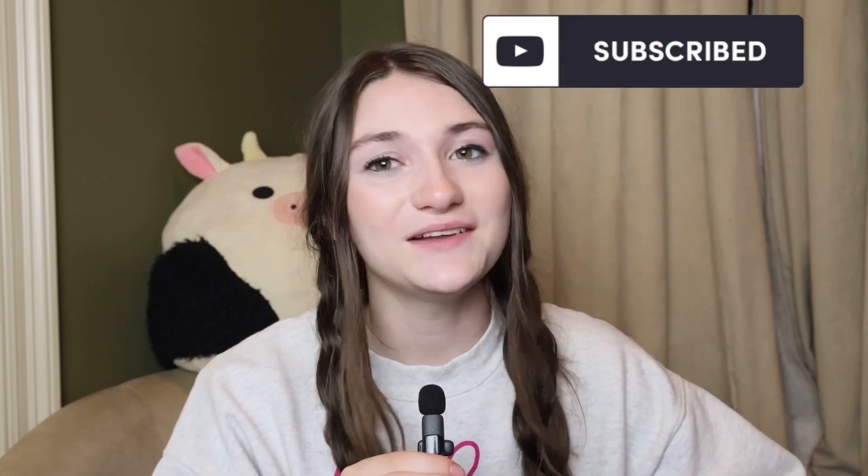Thank you so much for clicking on and watching this video. I really hope you enjoyed it — I made it just for you. If you really liked it, please subscribe and leave a like. And until next time, bye!